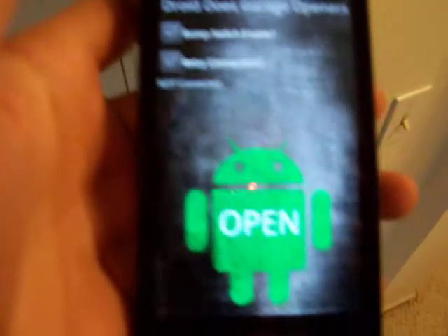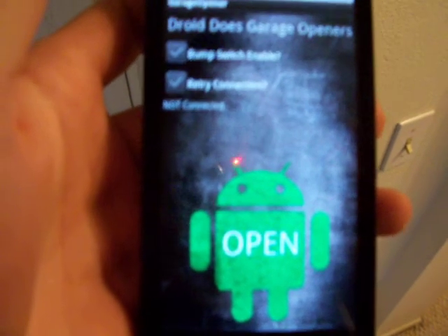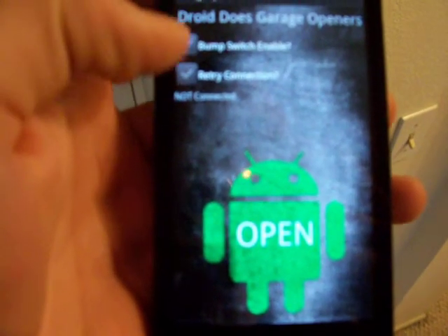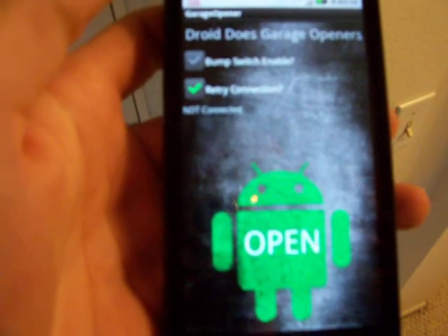See it pops up. This camera sucks, so it's kind of hard to see it. But there's a button that says retry connection, so you click that because I'm inside.